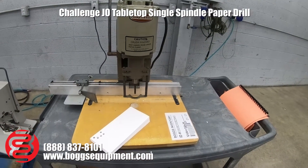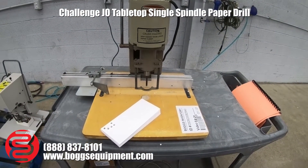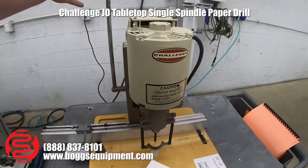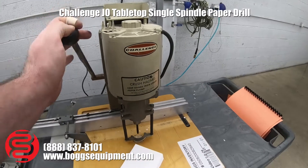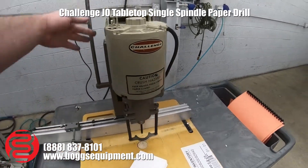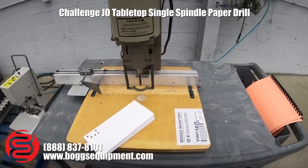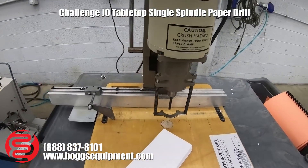Here we have a Challenge model tabletop single-spindle drill press. The drill has an actuator handle up top to raise and lower it. You have a switch to turn the motor on and off, the back guide, and the side stop.